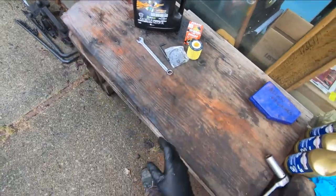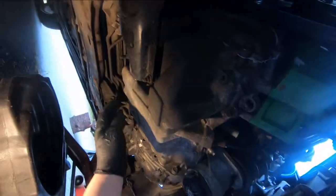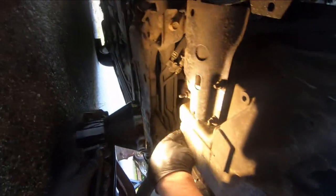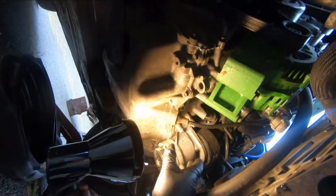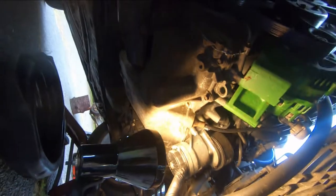Here are a couple of the components underneath the engine. The engine drain plug is back here on the pan - it's a 17 millimeter bolt. And this is the oil filter - you can see there's a bowl with a removable threaded plastic cover.